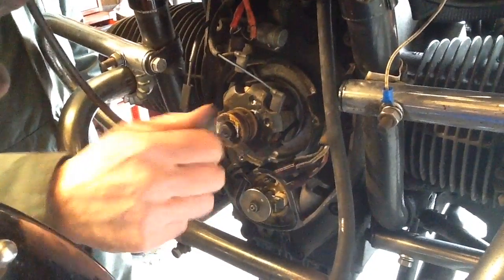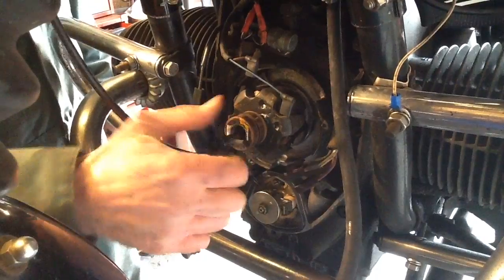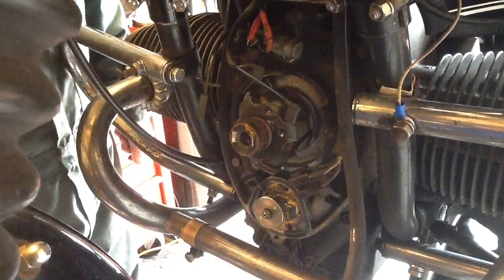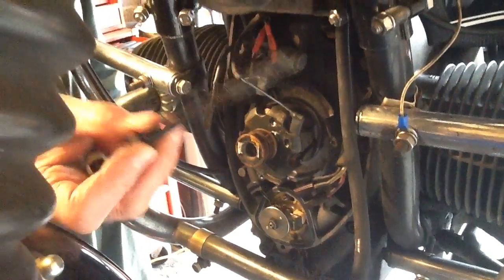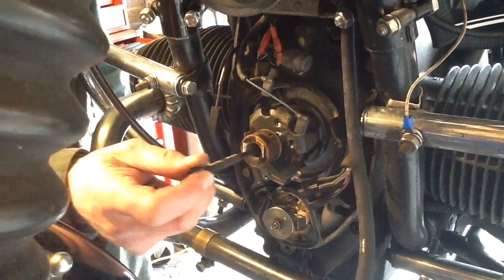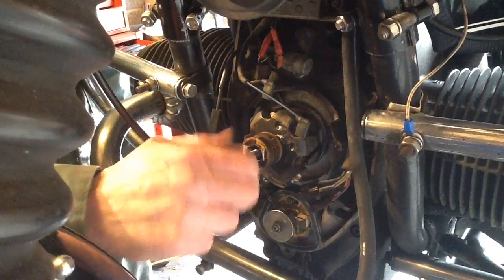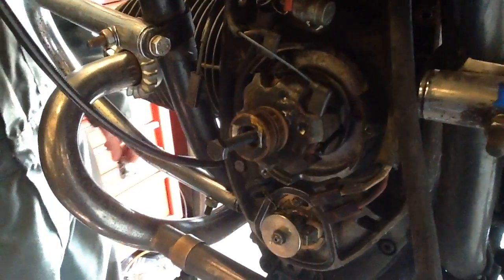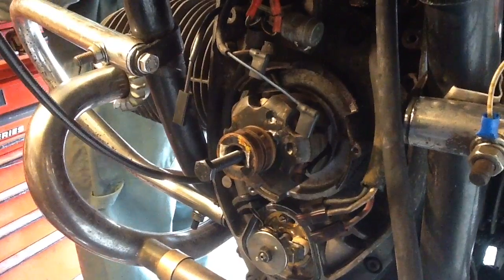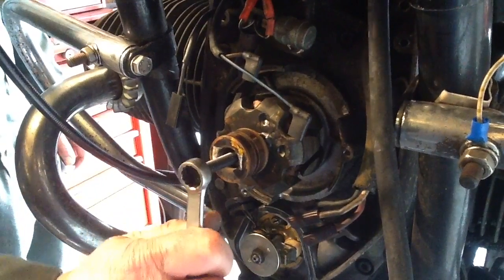The rotor is held on by a long bolt that passes out from the crankshaft with two threads. That's the securing nut off. The rotor is secured on a taper, so to break that taper I have this special tool, which you can buy quite cheaply from suppliers like Motor Bins or Motorworks. You screw it into the end of the rotor thread so it bears on the end of the crankshaft, then tighten it up and it should pop the rotor off.